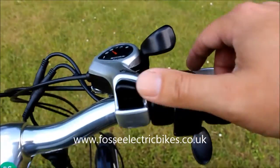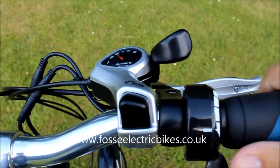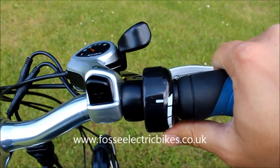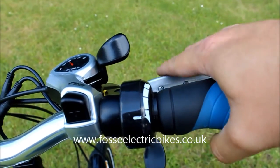Moving over to the right hand side, you've got your six speed Shimano gear shifter — push and push. You've also got your thumb throttle, so you hold that down and that'll throttle you to 15 and a half miles an hour. And then you've got your brake lever.